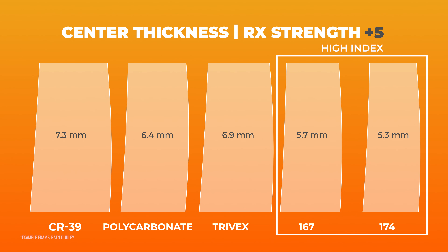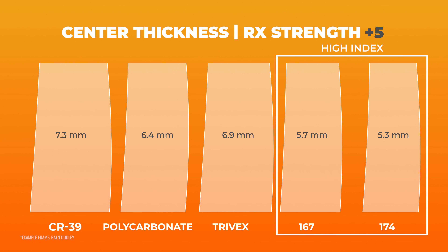The whole purpose and goal of the high index lens material is to cater to stronger, more extreme prescriptions, because high index lenses are able to get thinner. They're able to deal with stronger prescriptions and still be thinner.